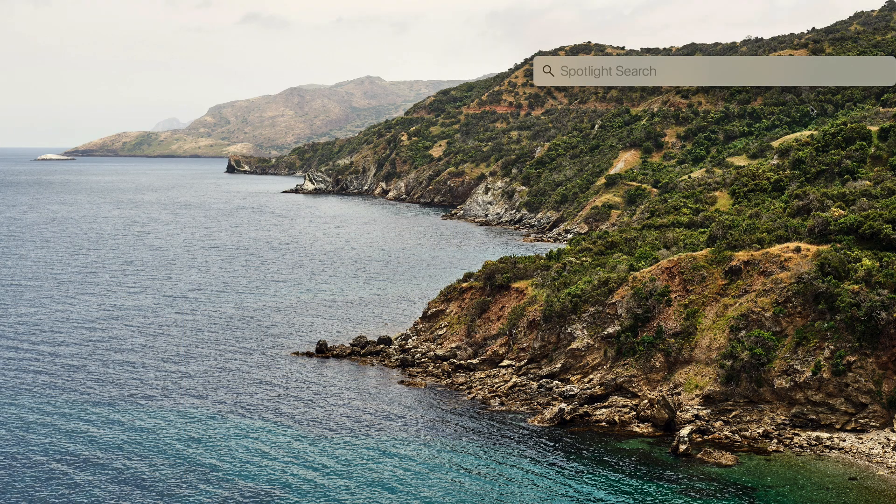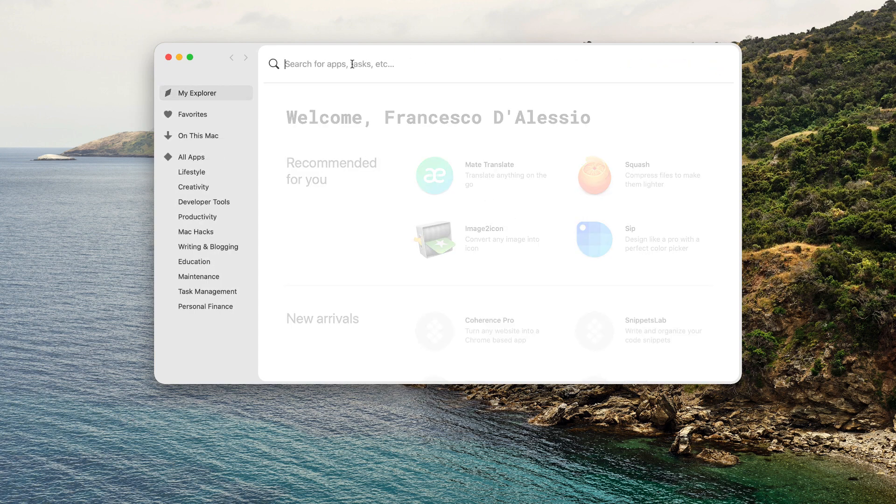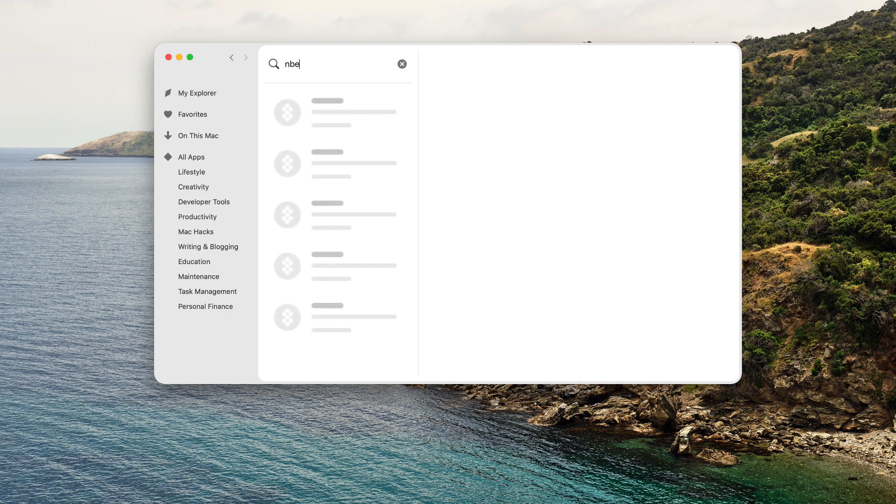Hello everyone and welcome back to the Keep Productive YouTube channel. On today's feature, we're taking a look at an application that is available through Setapp called Be Focused Pro. This is an application that is a Pomodoro timer, so we're going to be reviewing a few of the features and giving you an idea of what it does.